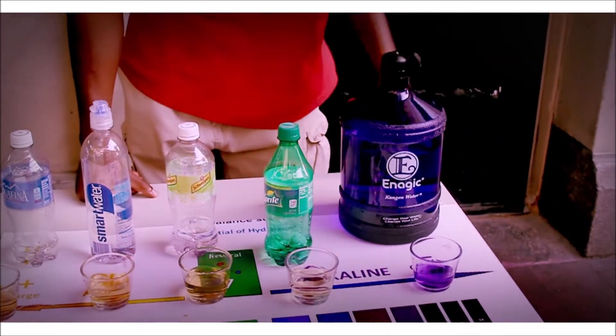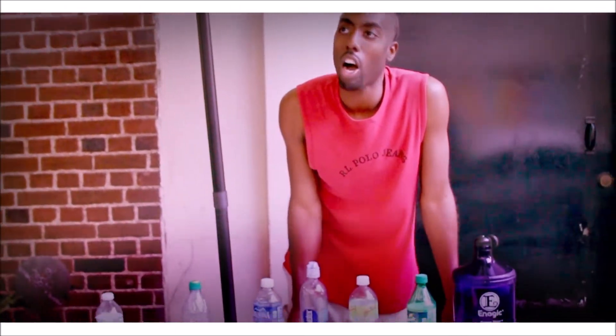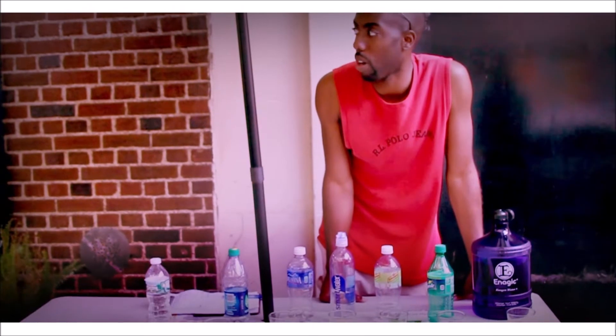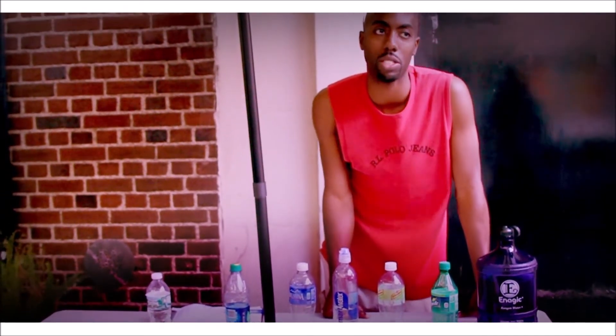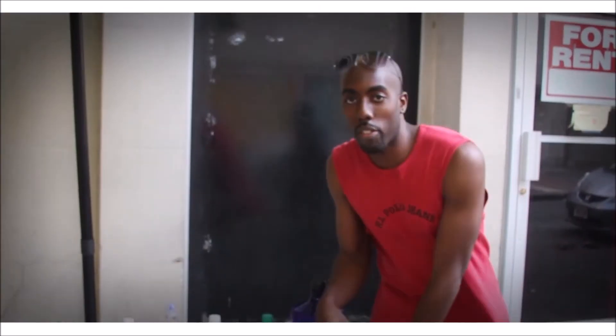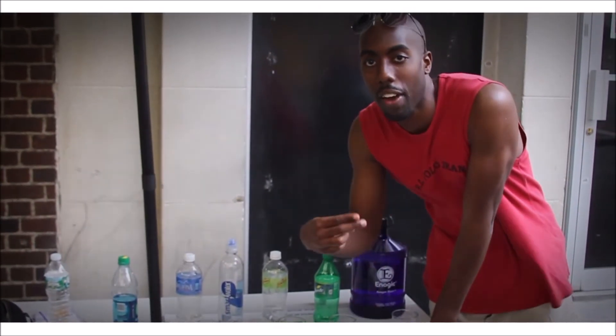So you want to put alkaline water in your body, bottom line, and you want to stay away from soda. If you want information about alkaline water, you can reach me at healthequalswealth@yahoo.com, or on Facebook at Health Equals Wealth. You can hit us up and get all the information. My name is Jason, I hope that helps. I want to give a special thank you and shoutout to 9 to 5 in Florida City.